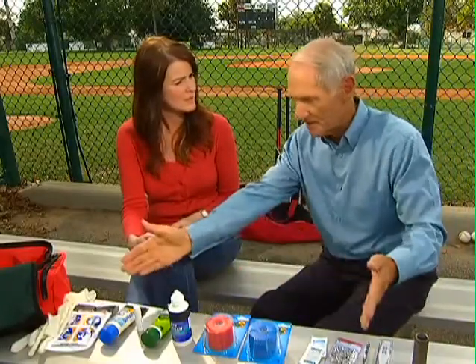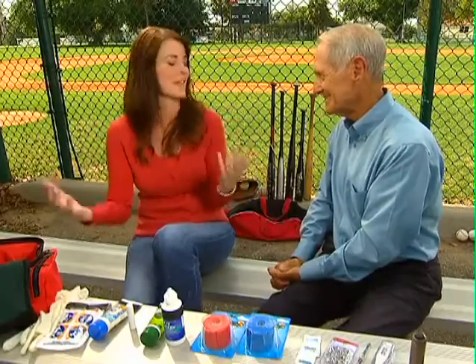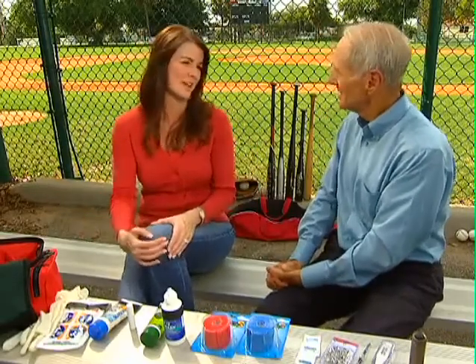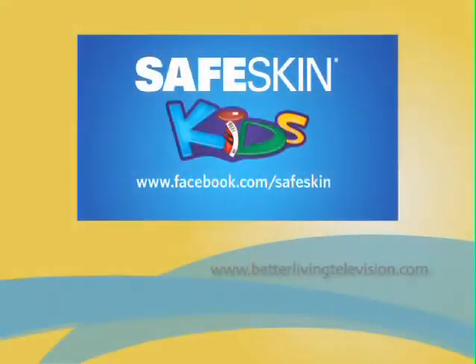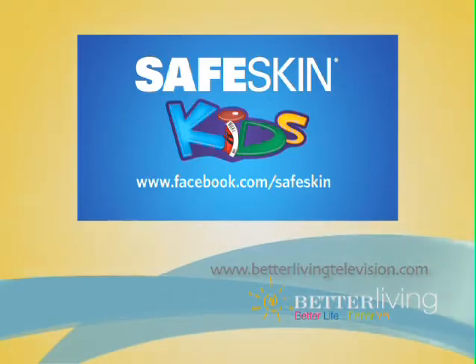And where can I find these products? You can get them at any super center — the Safe Skin products and all these — and at select drug stores. Well, I feel like I'm more prepared for not only sports, but just for life in general with my kids. Thank you so much. To find out more about the perfect first aid kit for the field, go to www.facebook.com/safeskin.